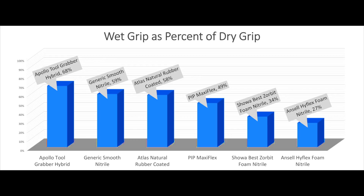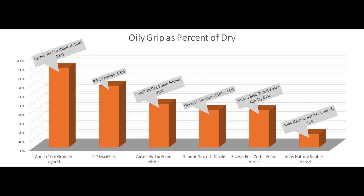Using our Never Slip technology testing system, we've proven that the Apollo Tool Grabber glove retains 88% of its grip in oil — so it's almost as good in oil as it is dry. The Ansel High Flex foam drops to 48% of its grip, meaning about half the grip is gone when it encounters oil. If you look at the Atlas 300 glove, it loses 85% of its dry grip when put in oil.